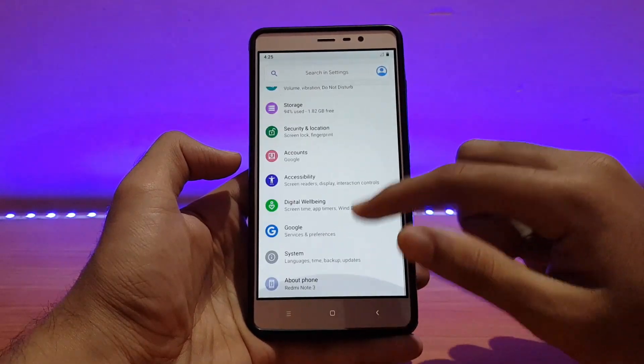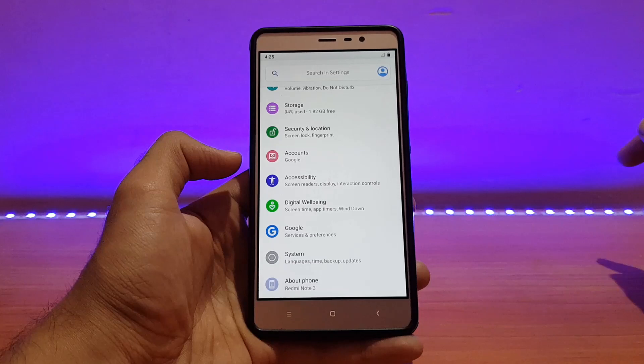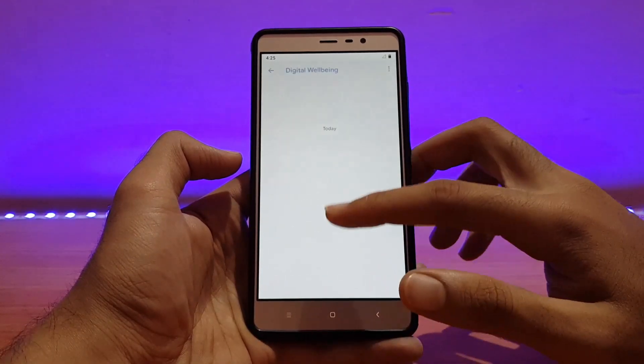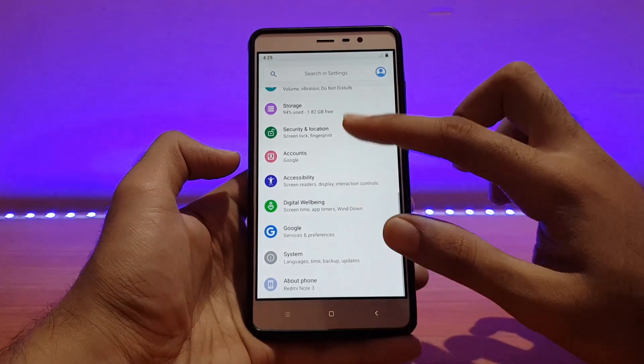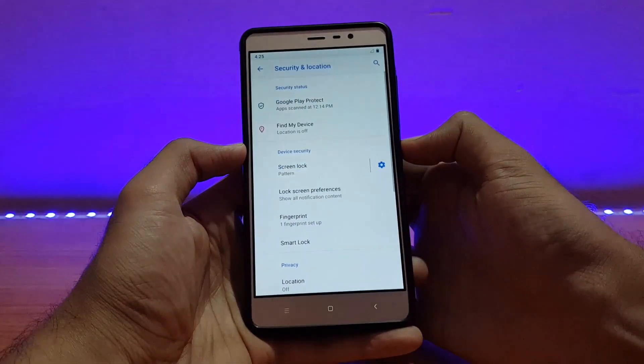It's pretty much similar to the older build, so I'm not going to go in depth regarding any topic here — you can check the link in the description. I'll just show you some basic features like Digital Well-being, which is working fine. Talking about security and location, the fingerprint scanner is also working absolutely well.